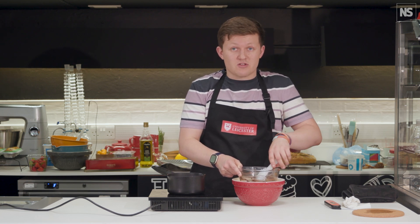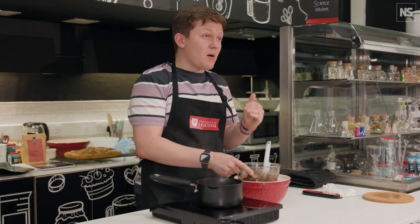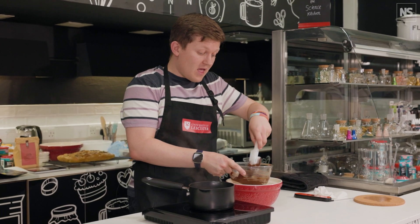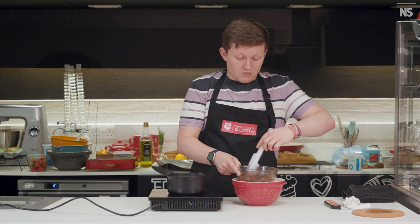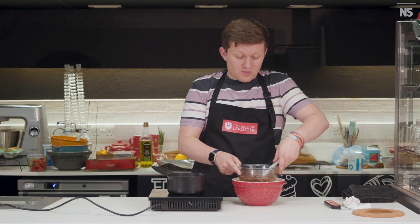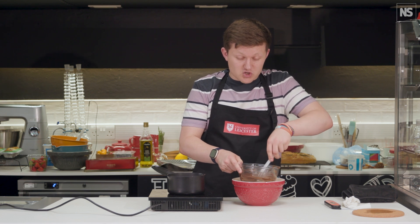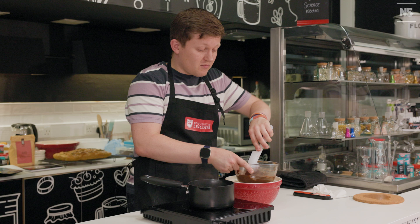We're then going to slowly take the temperature up a few degrees to around 30-31°C. Once it's at 30-31, that's above the melting point of type four crystals, so those will melt out — ensuring there are none of those in the chocolate. We should then only have type five crystals, and keeping it at a very constant temperature will encourage lots of crystallization to happen.